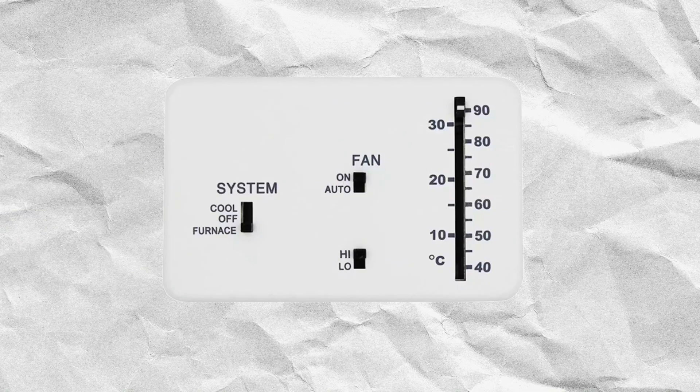Step one, we turn the furnace on. We do this at the thermostat. All you have to do is set the temperature at the thermostat to higher than the internal temperature of the RV. This is then going to send a signal to the furnace to turn it on.